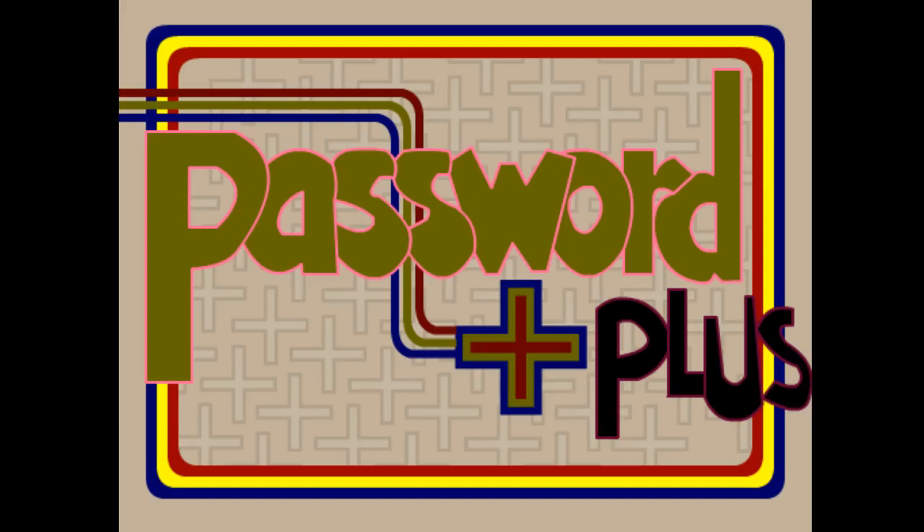Hey everybody, it's Grego with a new software demo. You guys have been asking for this and I finally got around to put one together. This is one of the newest pieces of software in the Etsy shop — it is Password Plus. If you're interested in picking this up, the link is in the description for this video.